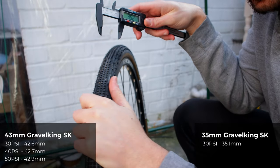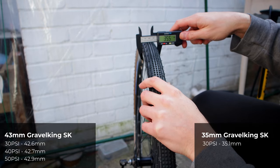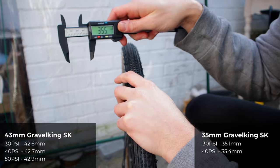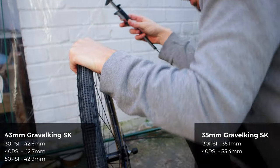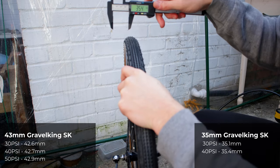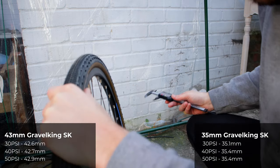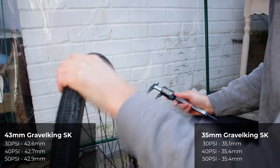At 40 psi the first measurement is 35.4mm, and the second is 35.5mm — a touch wider at 40 psi. At 50 psi it comes in at pretty much 35mm dead — roughly the same all round at different pressures. I'm going to ride these at about 35 to 40 psi, maybe a bit more in the rear.